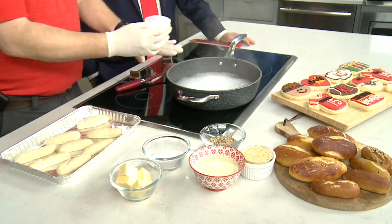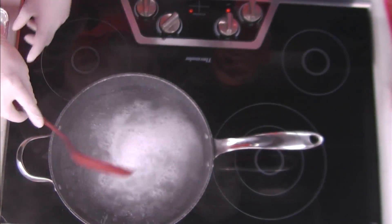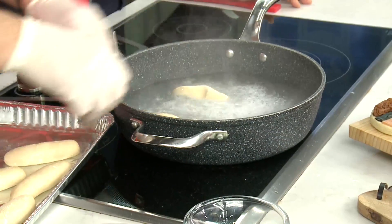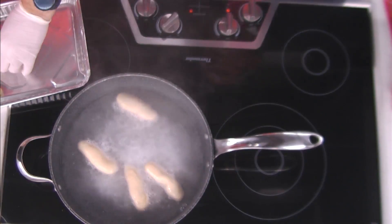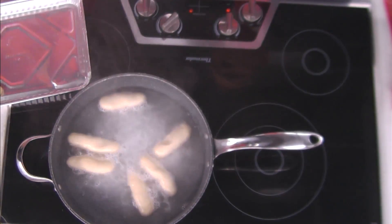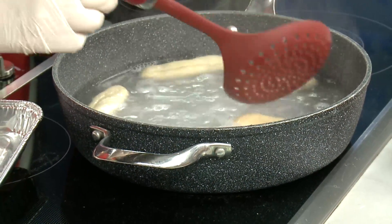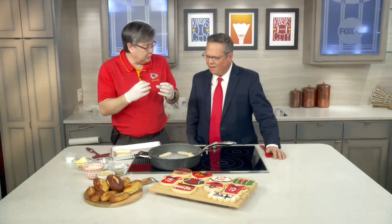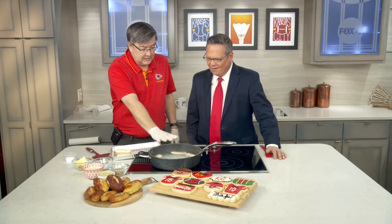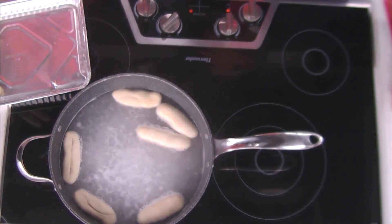This is baking soda and boiling water — you don't have to mess with anything else. You have the boiling water, and you're going to put these in here for about 30 seconds since they're small. If you want to make them a little bigger, you can put two pieces of dough together. Let them sit in the boiling water for about 20 seconds, then flip them over so both sides get done. This is what gives pretzel bread that nice brown color and a slightly harder texture. Once done, put them back on a pan and directly into the oven at 350 to 400 degrees, bake for about 10 to 15 minutes, and you have fresh homemade pretzel bread.